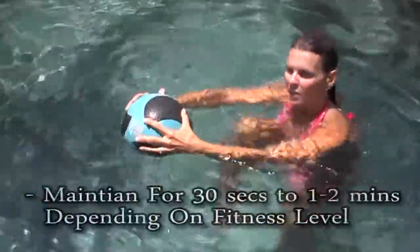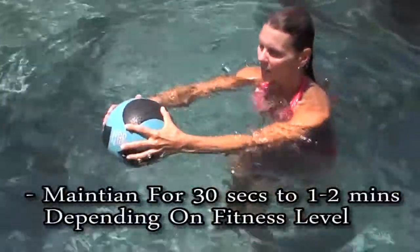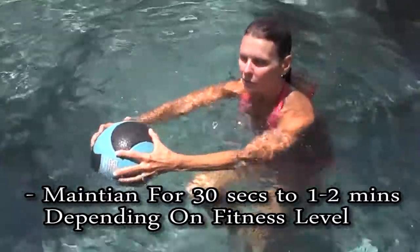Try to maintain this for at least 30 seconds, up to a minute or two minutes, whatever feels great for your fitness level. So go all out, driving the knees hard and high.